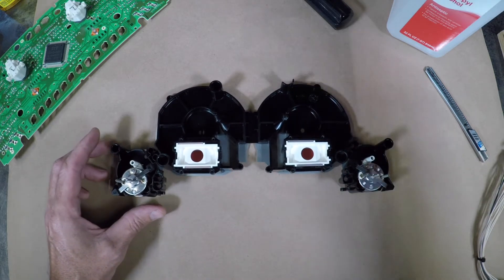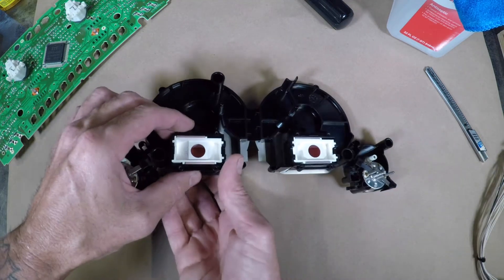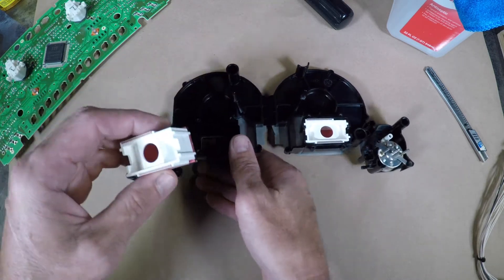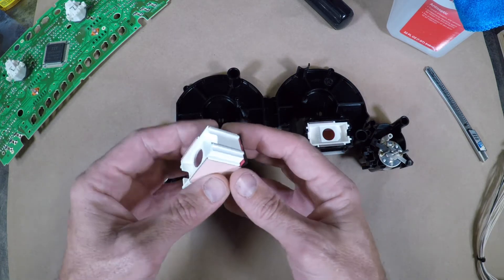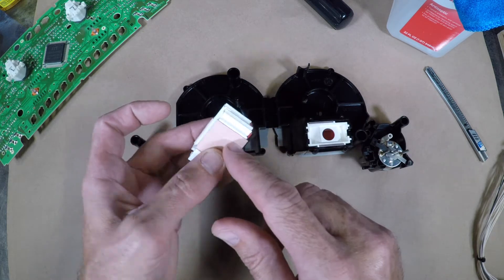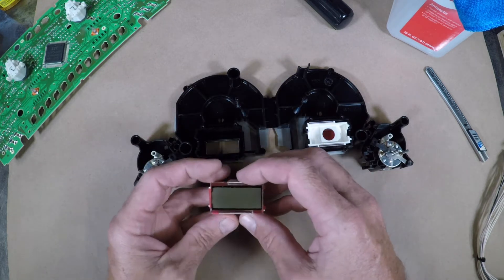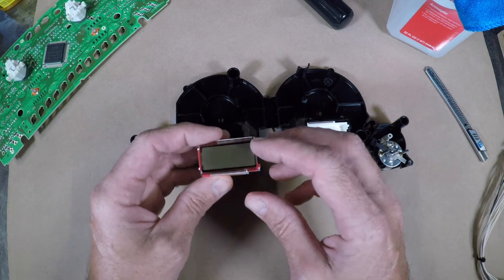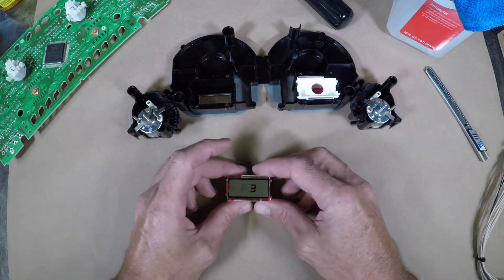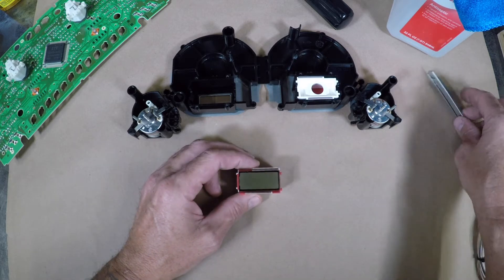So once you've gotten to this point, you're going to want to carefully take out — well, actually we're removing them so you don't have to worry about fingerprints. Take out your screen. Sometimes it'll come out in one piece. Sometimes if you just pull it, these little wires that conduct the signal to the LCD screen come off pretty easily. If you can keep them on, it's easiest to keep them on and not take them off, but it's not a big deal if it comes off. So we're going to take off the filter on the front of this.